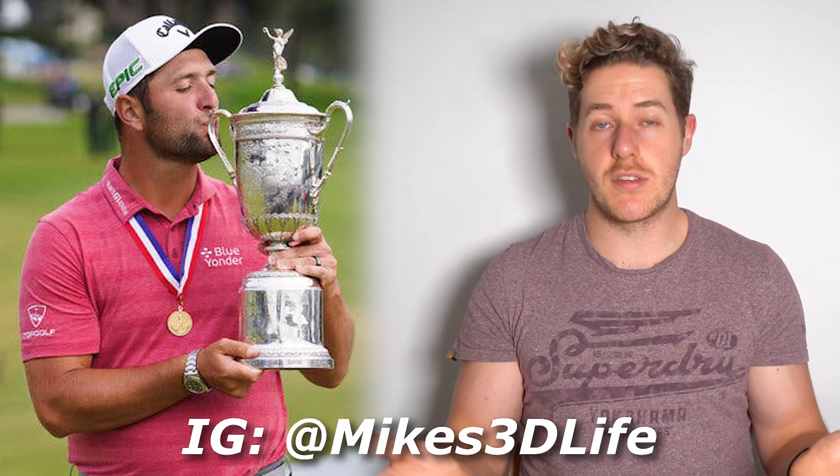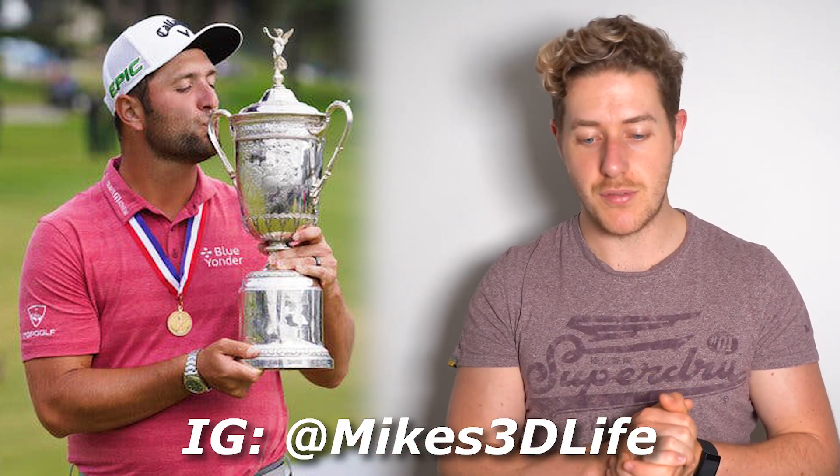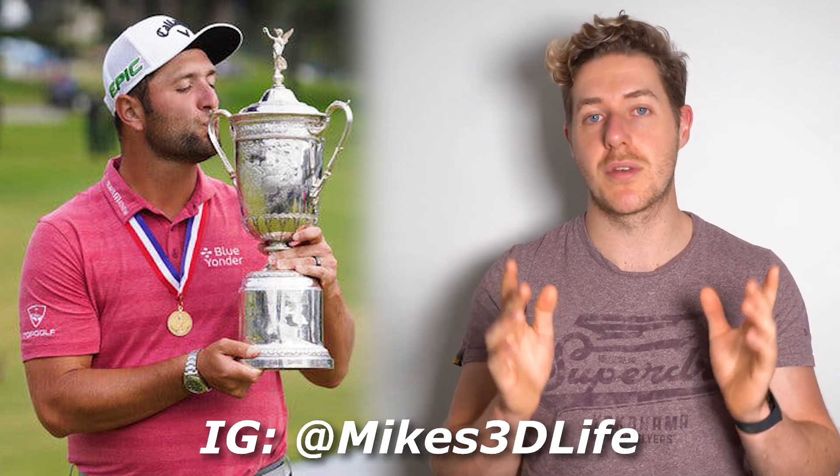I'm also putting out today a full video on Jon Rahm's golf swing with down-the-line and face-on views of his iron, driver, wedges, and bunker play — all in slow motion 4K. Make sure to check that out on the channel, subscribe so you don't miss future content, give this video a like, comment your thoughts below, and as always — grip it and rip it.